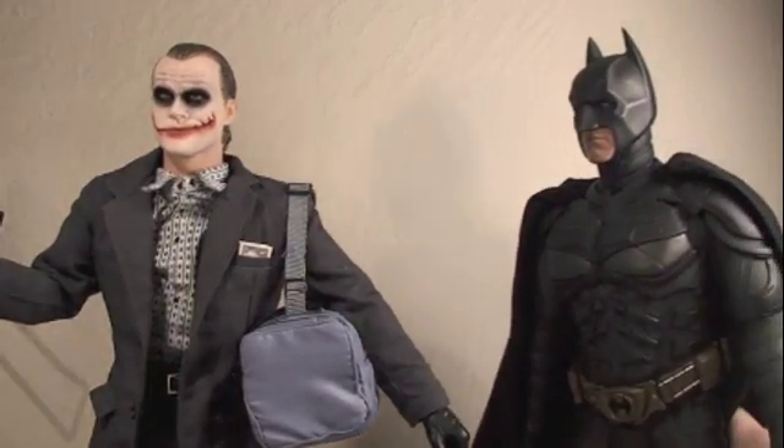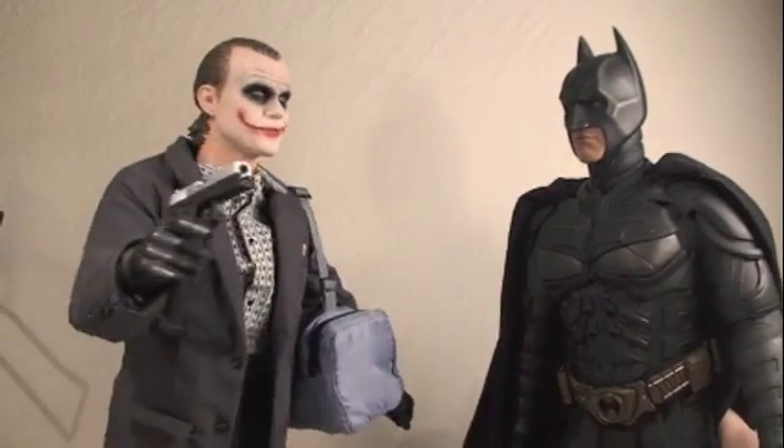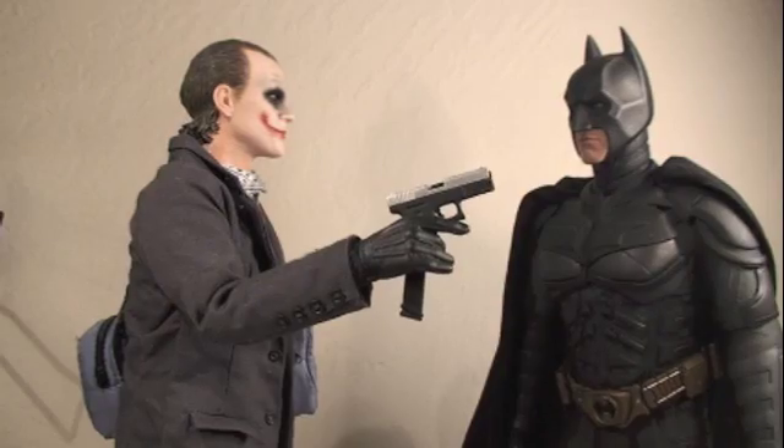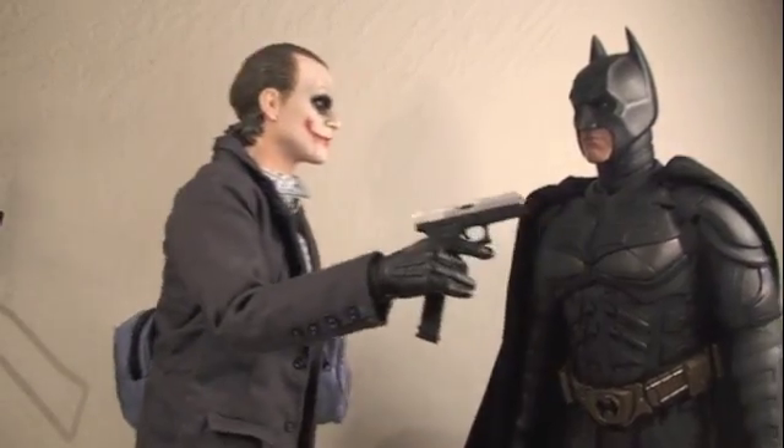Hello, Joker. I'm here to stop you. Batman, finally you're here — I'm tired of playing myself. That other guy wouldn't stop talking about his scars.